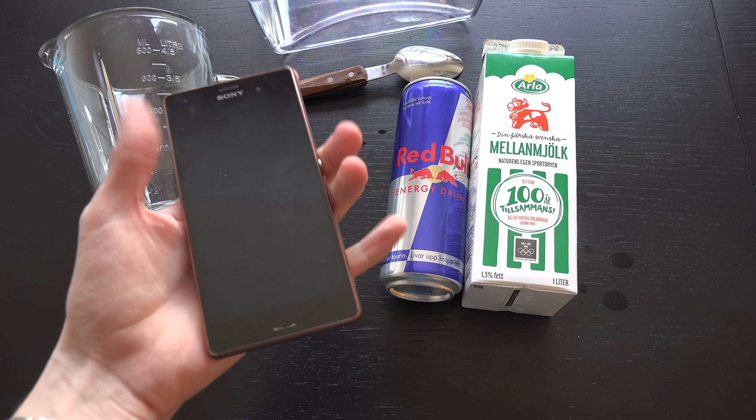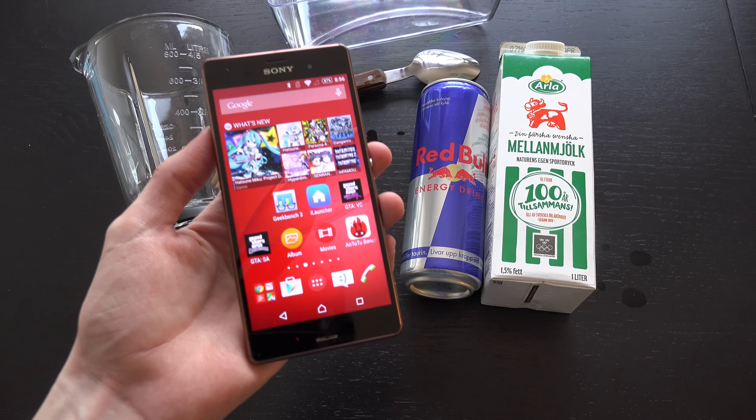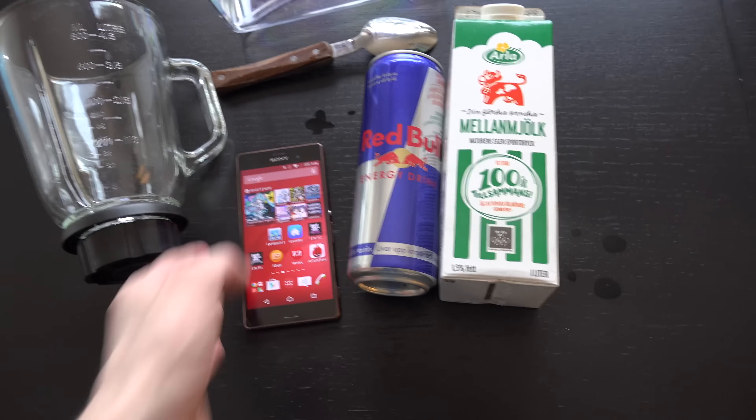So I have my Sony Xperia phone here, Xperia Z3. Let's just let it join this little video because it was a long time ago this phone had a bath in something, so why not have some fun with it again.